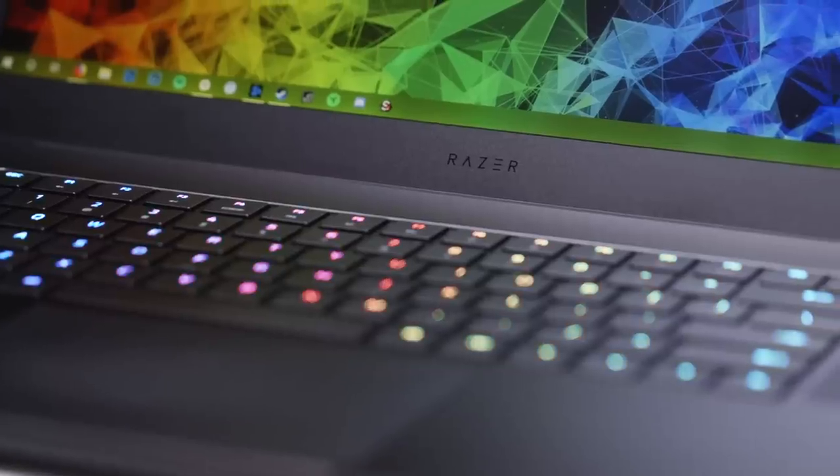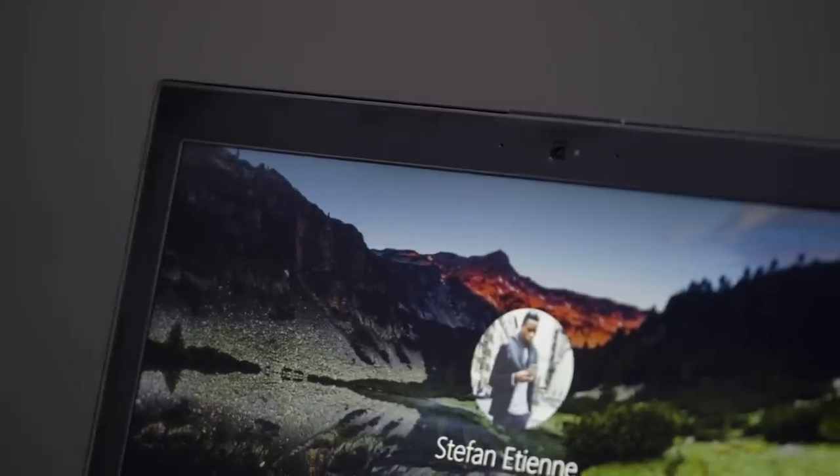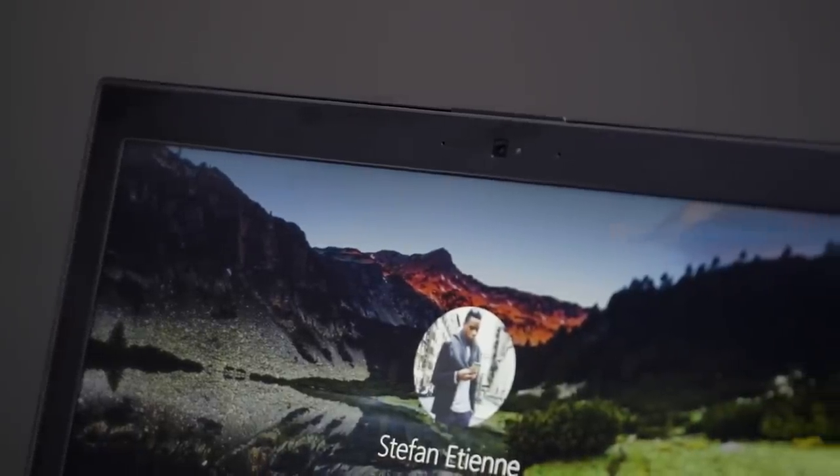The MSI and the Razer are my favorite laptops here, because they're thin and light, they have solid performance, and honestly, they're the better looking of the bunch. Still, it's baffling in 2018 that laptops over $2,000 don't have fingerprint-based login or Windows Hello support via facial recognition. Still, it's becoming obvious to PC manufacturers that gaming laptops are in fact laptops, and not one-trick ponies.